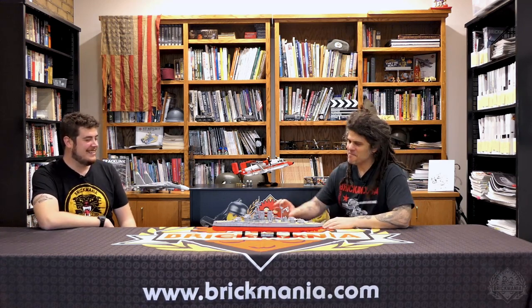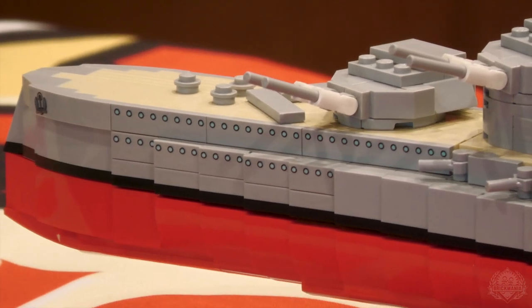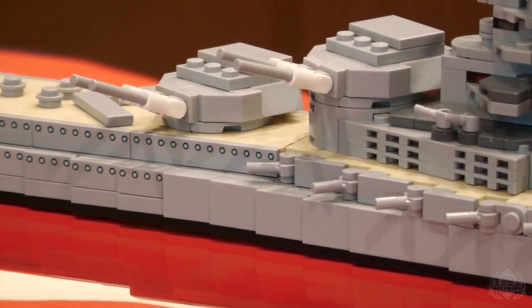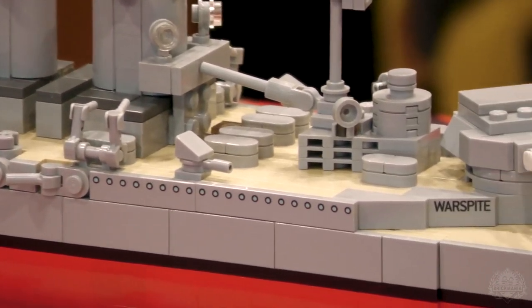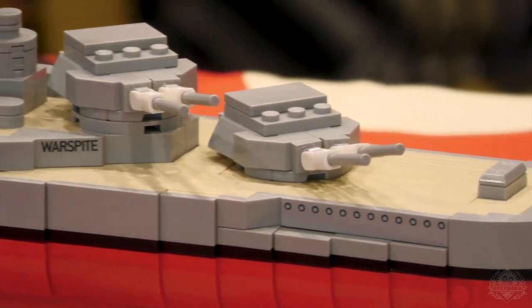I love this scale. It basically lets you do one brick height approximately equal to a deck height. So you can see this has a ton of printing on it, but I was able to put little portholes on here. A brick on its side is approximately the right height of a man standing there, which makes it really easy to build the ship in the right proportions.